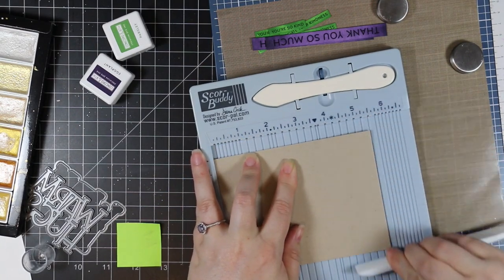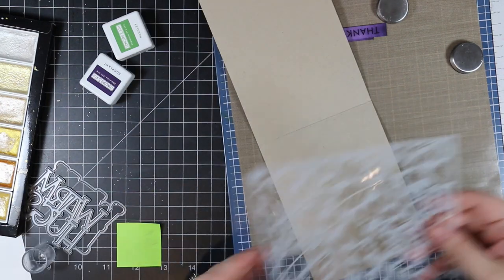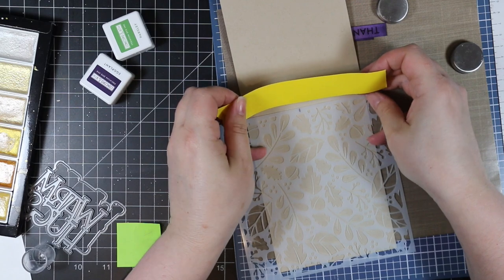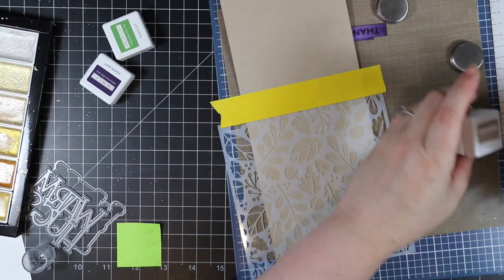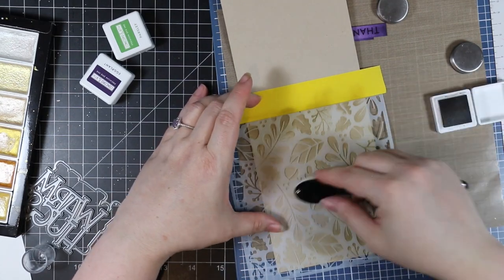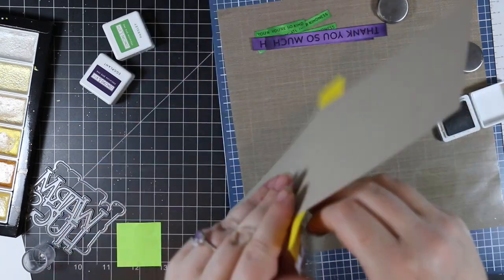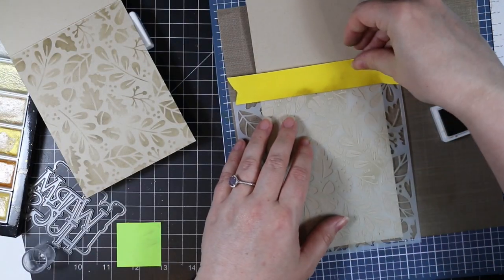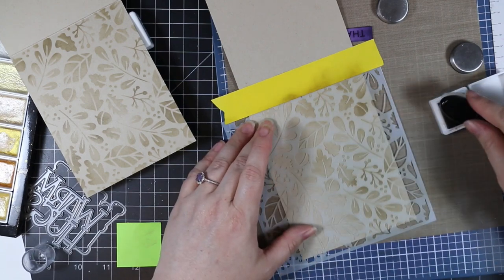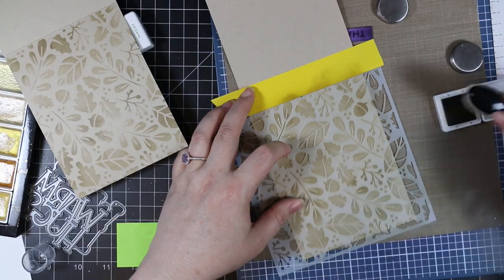For my card bases I'm using more Desert Storm cardstock — I go through tons of it in the fall. My card bases are top-folding A2 size, four and a quarter by five and a half inches. I decided to use that main stencil with everything on it on the inside of my card. I lined it up, masked off the top portion, and blended the Concord and 9 wheat ink over the stencil onto the inside — tone on tone. I love it. I purposely kept some areas darker and some lighter for that nice variation.